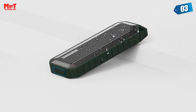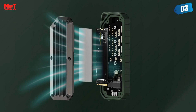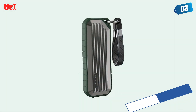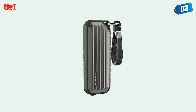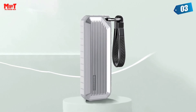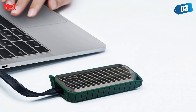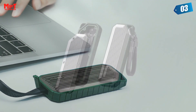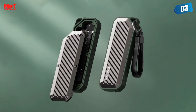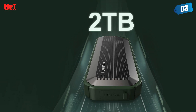Universal dual protocol support: NVMe and SATA dual protocol with strong compatibility and stable performance — transfer 1GB in 1 second. M.2 NVMe theoretical speed is 10 Gbps; M.2 SATA theoretical speed is 5 Gbps. Comes with a full-featured lanyard data cable, compact and portable. M.2 interface standard supports 4 kinds of hard disks. The 16mm thickness zinc alloy frame generates strong support to protect the internal hard drive from damage.